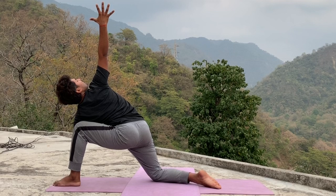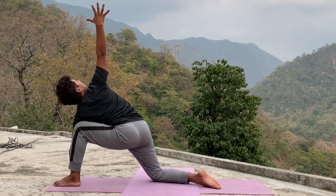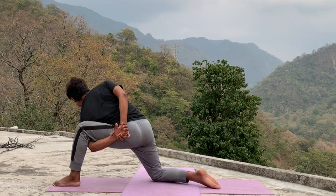Hold for five, four, three, two, one. Drop your upper hand back side and try to catch your wrist under your thighs.